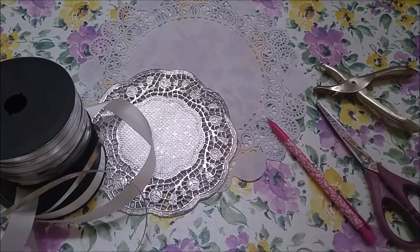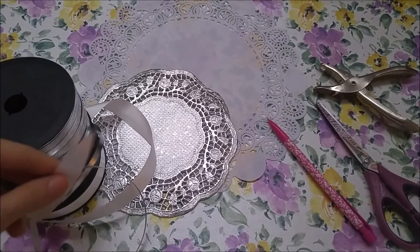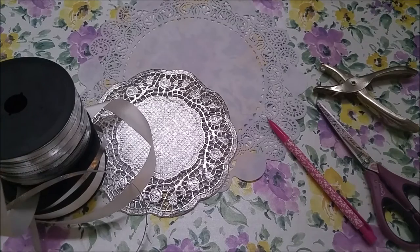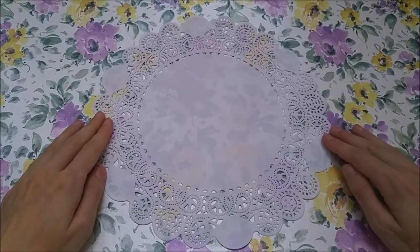For this you will need paper doilies — doesn't matter the size or color — ribbon or string, a pencil, scissors, and you may also need a hole punch depending on your doily.